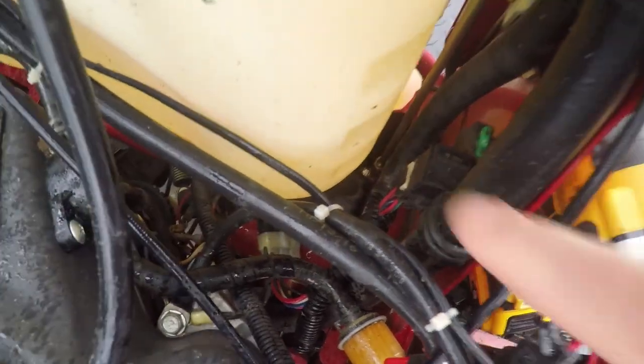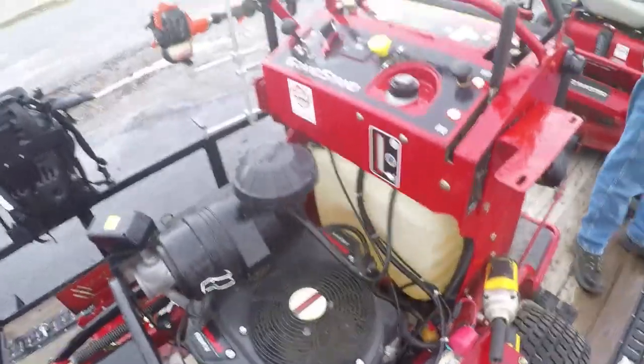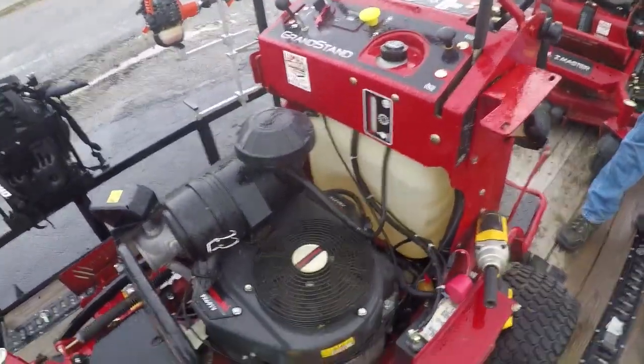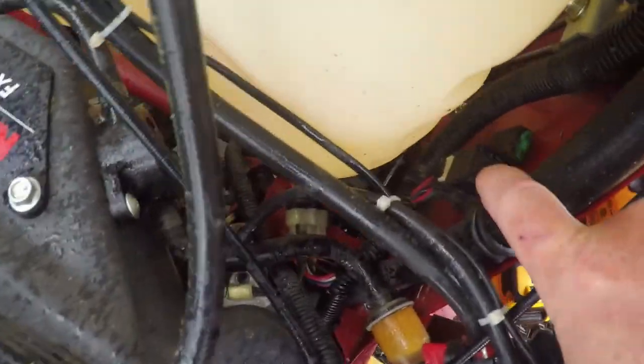All right guys, so we got the Toro Grandstand at the dealership. I checked most of the fuses last night — all the fuses were in fact good — but there is a relay right here that apparently controls everything, and that relay had just barely came out or something.